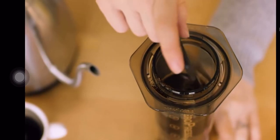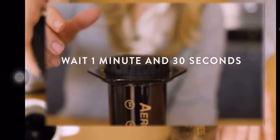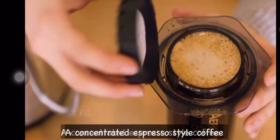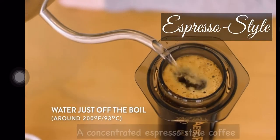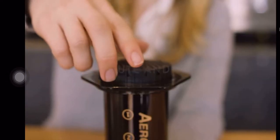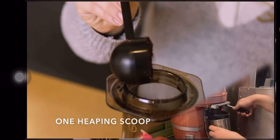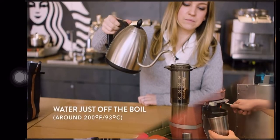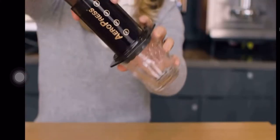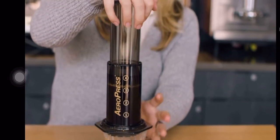The AeroPress uses a lower water temperature and a total brew time of two minutes. It produces coffee with lower acidity, a concentrated espresso-style cup, and claims less bitterness. This equipment requires a medium grind size similar to the coarseness of sea salt, or number seven on our Mahlkönig grinder. The AeroPress can work in two ways: the inverted method or directly plunging onto a mug.